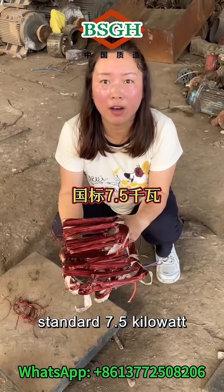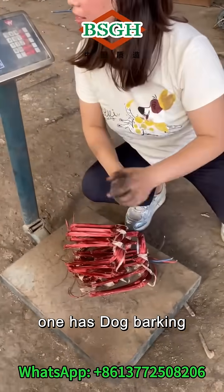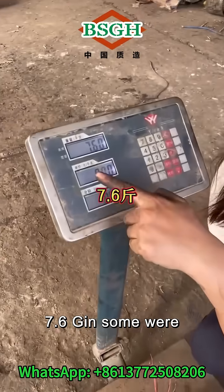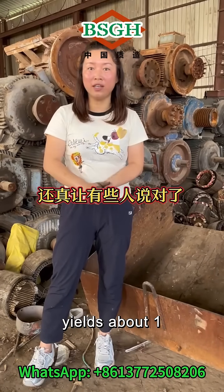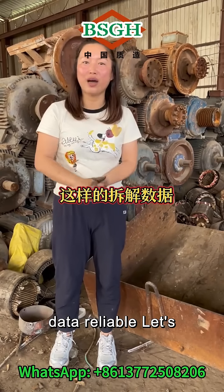A standard 7.5 kilowatt motor yields around 13 pounds. Let's see how much this one has. The result is 7.6 jin. Some were right — 1 kilowatt yields about 1 jin of copper. Let's ask the experts: is this dismantling data reliable? Let's discuss it in the comments section.